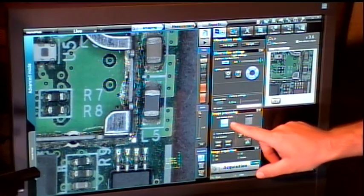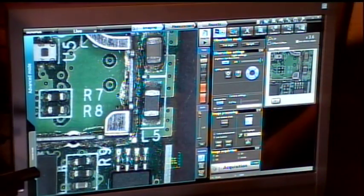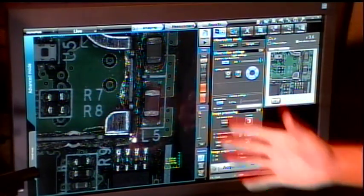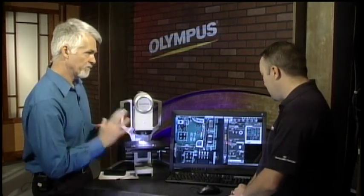Not too bad though, considering it's doing all of that processing on the fly. We also have a straight contrast mode where it brings the contrast off the surface. A normal microscope image would look like this. And I understand you also have a way to show a whole bunch of different lighting conditions and just pick the one that's best?